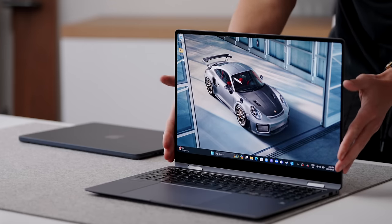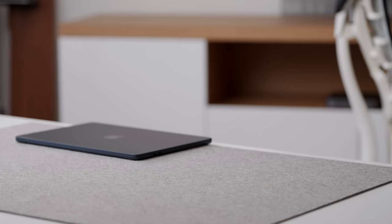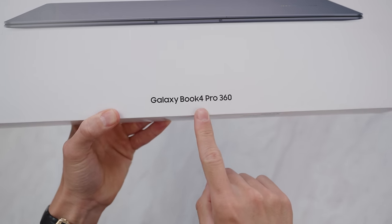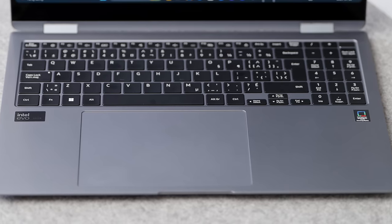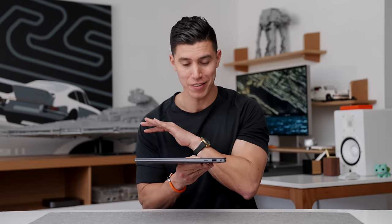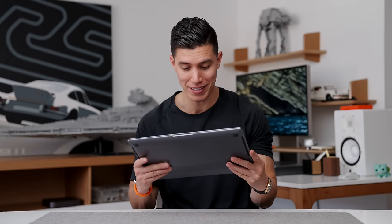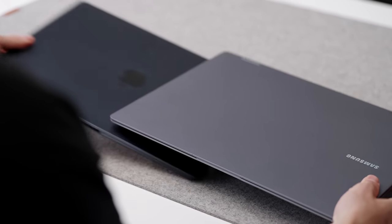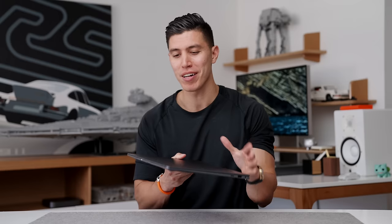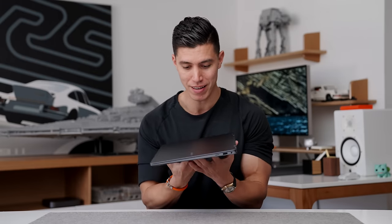That is my nutshell review of the new Galaxy Book 4 Pro 360. It's honestly been a great day-to-day laptop. The build quality is something I've been super impressed with — the form factor is still super light and portable, and it crunches through my regular stuff. I would definitely recommend this to most people. It's a Windows laptop that's like a MacBook but has a better display, and I think that is pretty high praise. There are a couple of drawbacks, like that wobbly screen, and I wish you could put 32 gigs of RAM in it, but it's a pretty solid package. Let me know if you would take this or an M3 MacBook Air.